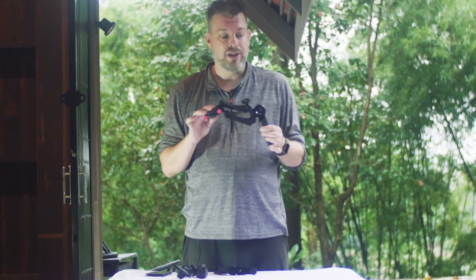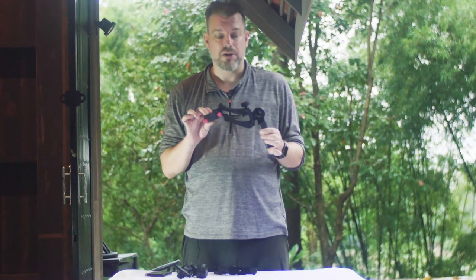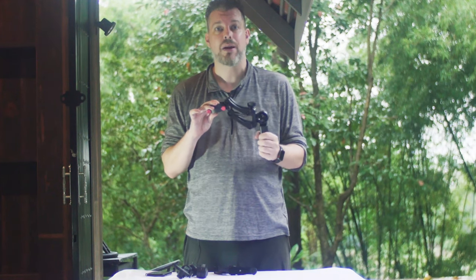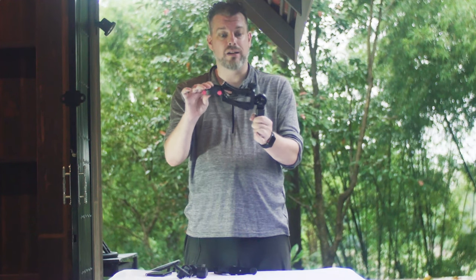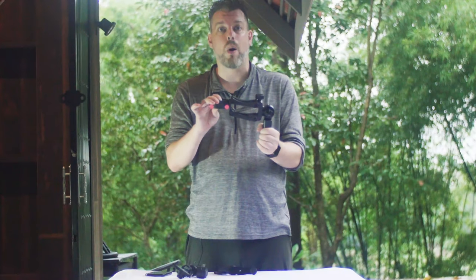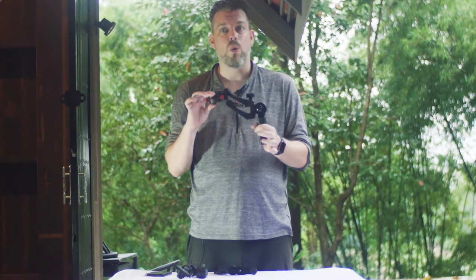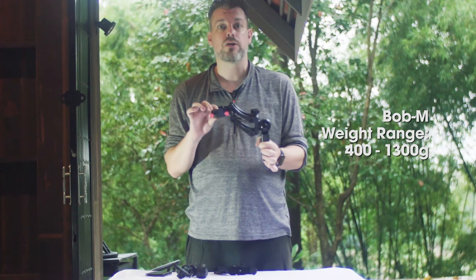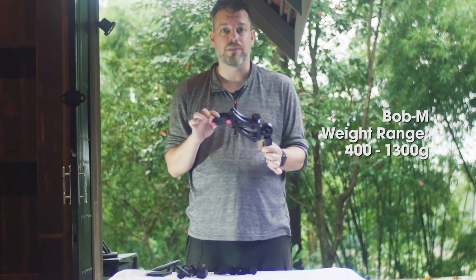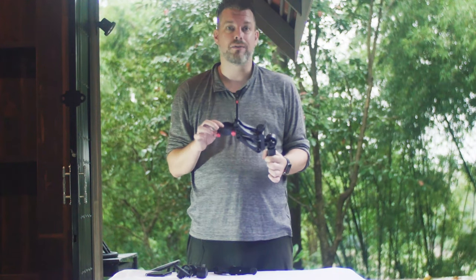We designed these handles based on classic Steadicam models that are spring-mounted, which counterbalance and counteract the up and down bob. This handle has a spring in it that will stop the up and down bobbing or bouncing as you move forward with your stabilizer. This is a one-handled variety. It will support weights from 400 to 1300 grams, and it is a very simple setup, which we will go through in this video.